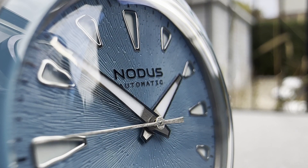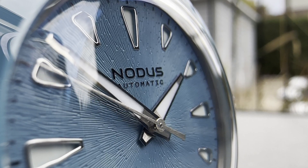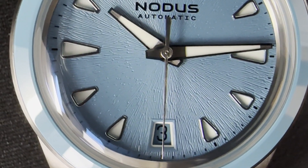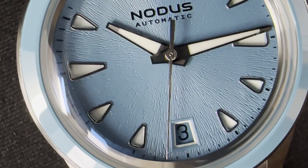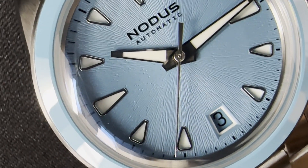This is the Nodis Unity, specifically the Topaz Blue. I recently reviewed a Nodis Sector Sport and called it the perfect watch. So let's see how this one stacks up. I'm Francois, and it's time to watch.